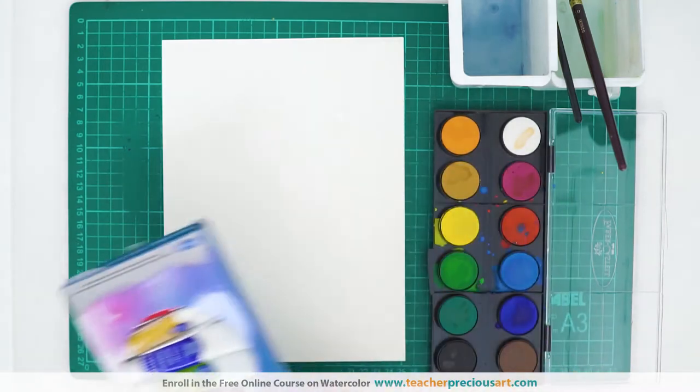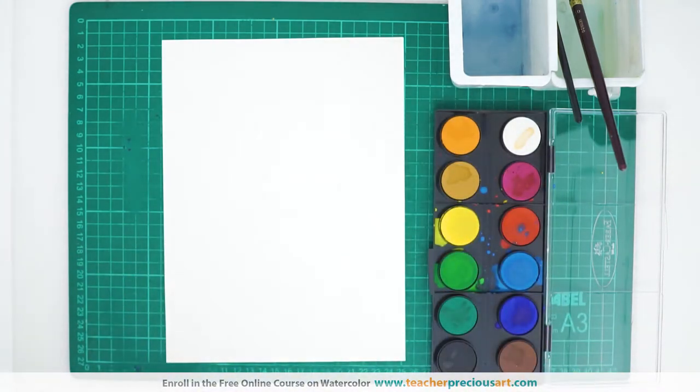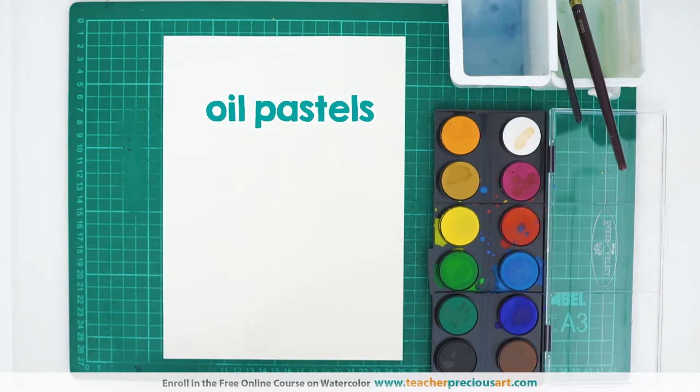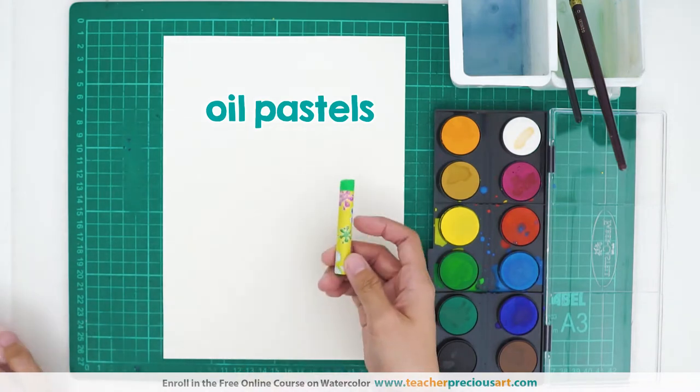For the finger painting activity, it is better to use sticky paints or thick paints because we'll be using it for printing, hand printing. It needs to stick to your hand and then it needs to stick to the paper. And then for extra details, we'll also be using oil pastels.